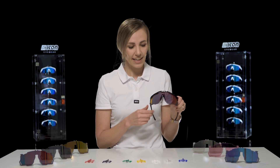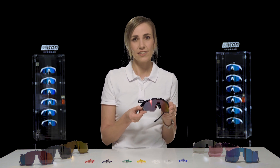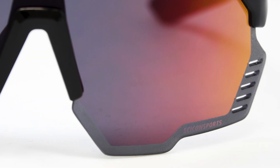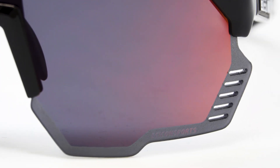The AeroShade Kunkun's lens shape is unique. It has five air dispersion gaps on each side, which allows continuous airflow behind the lens, also to prevent fog build-up.